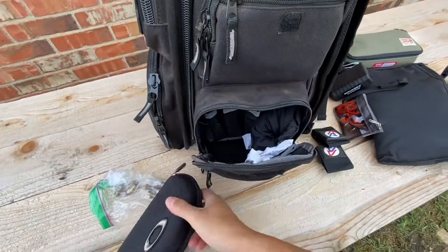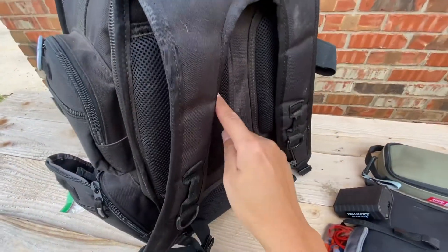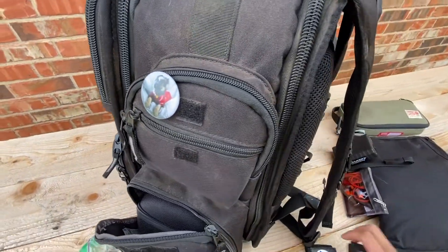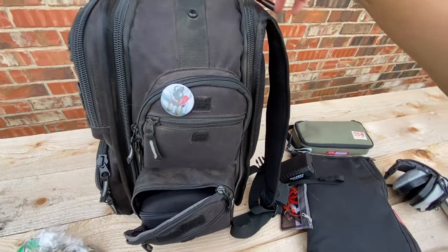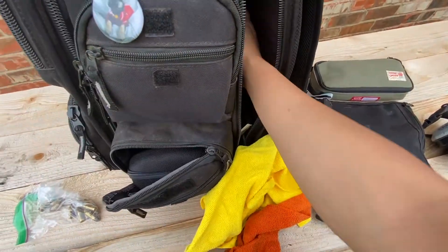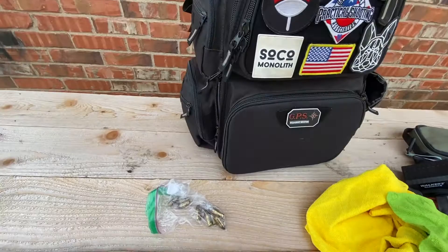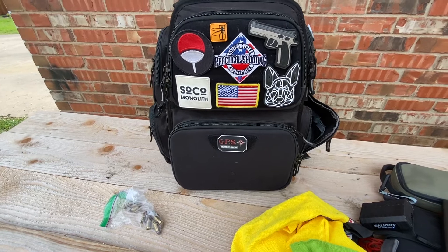I have a sunglass case for my Oakleys and my arm sleeves down here in the back. You can see there's a lot of cushion on this backing too. The straps — I wish they had a little bit more cushion but it's pretty comfortable. I usually don't have my bag too heavy unless there's ammo in there, and either way I'm pushing it around a cart anyway. In this compartment I keep microfiber towels for cleaning my guns, and I also have my range journal. Do you keep a range journal? You should!